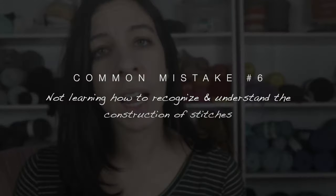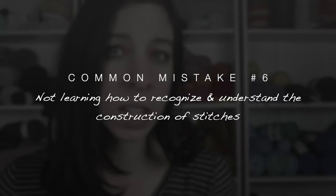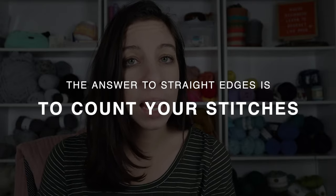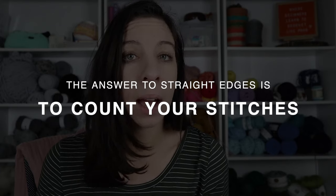Another top common mistake is not learning to recognize and understand the construction of your stitches, and this relates to uneven edges. If your work starts to look like a triangle after a few rows, keep listening. The answer to straight edges is to count your stitches — and I know it sounds anti-climactic, but it's true. The reason your edges are uneven is because you're either adding stitches where they shouldn't go or skipping stitches where you shouldn't.